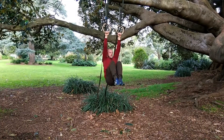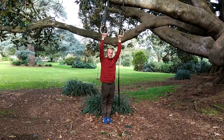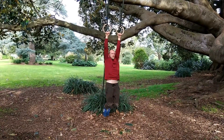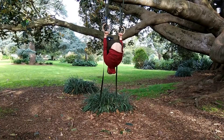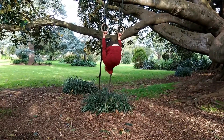Front lever if you can, active hang, and down. That's the segmented parts — you can work on those individually and they'll be really beneficial, or string them together to look kind of like this.